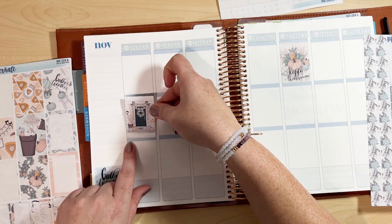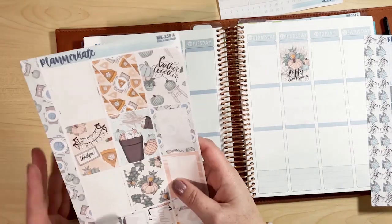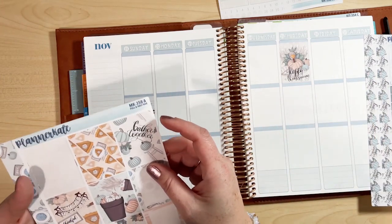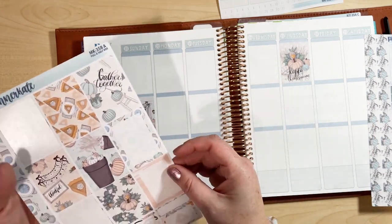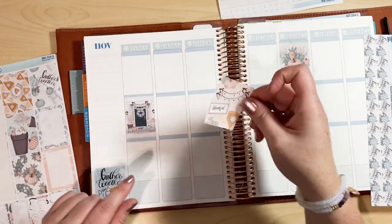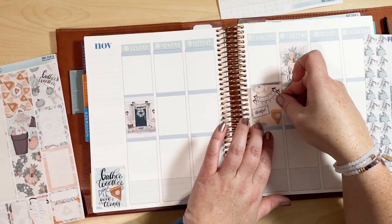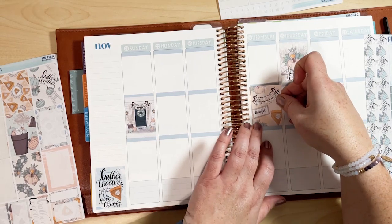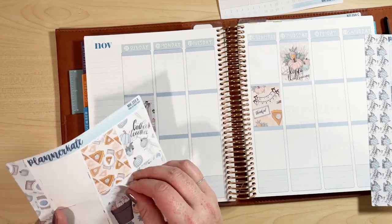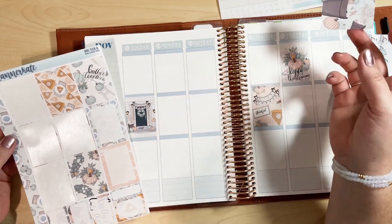There are just so many cute designs. Unfortunately I got off work later with the time change so it's much darker earlier — I lost all my daylight today and I'm bummed about it. So I'm working with shadows here, which makes laying down stickers tricky. I don't want two 'Give Thanks' stickers next to each other, so I'm rearranging. I really want to use all of these stickers.